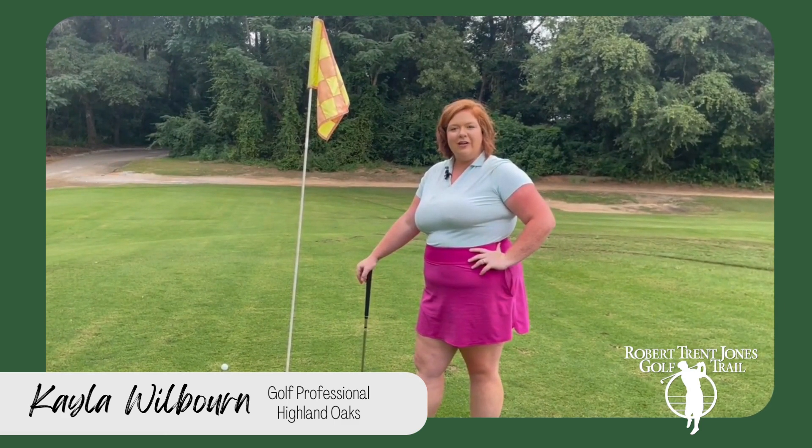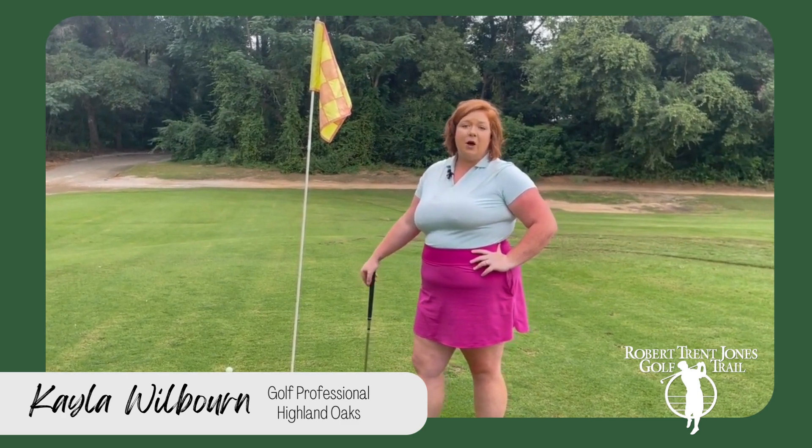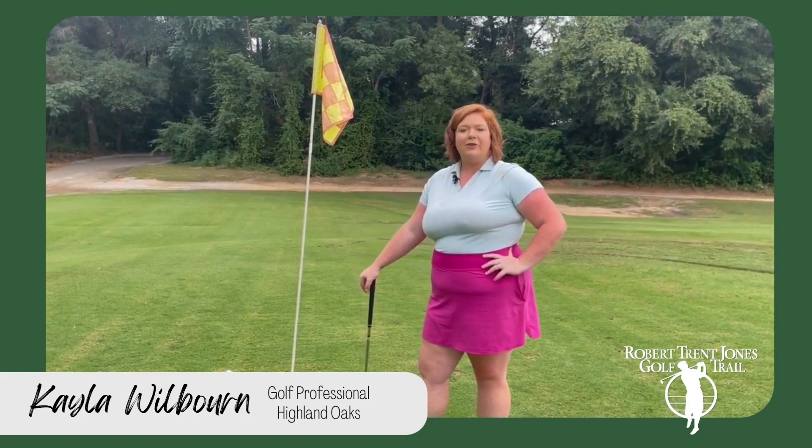If you have any questions or concerns or need any help, please call me or email me. Also, I'm having a women's fall clinic starting mid-September, so come out and join that.